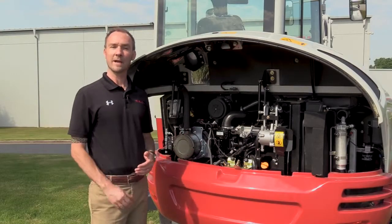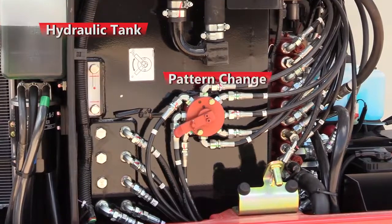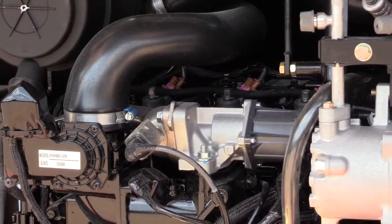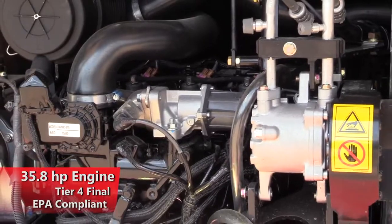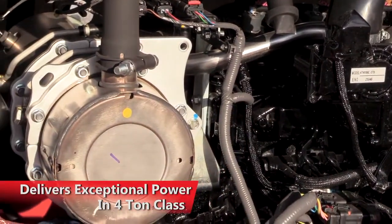With the service hoods raised, you have access to all of your daily service points and filters, as well as the large side-by-side cooling module, hydraulic tank, pattern change, control valve, one-way flow selector, and battery access. The TB240's 35.8 horsepower engine is Tier 4 Final, meeting all current EPA emissions regulations using a DOC and DPF exhaust after-treatment system, and delivers exceptional power in the 4-ton class.